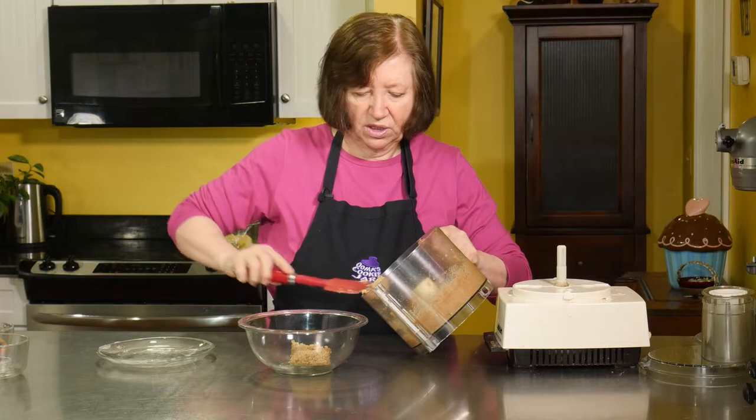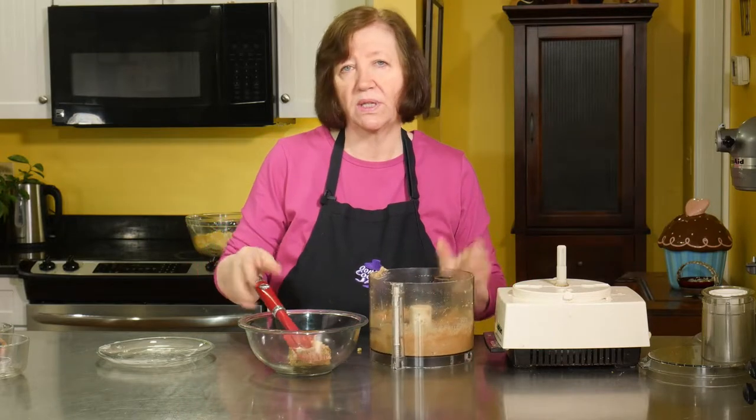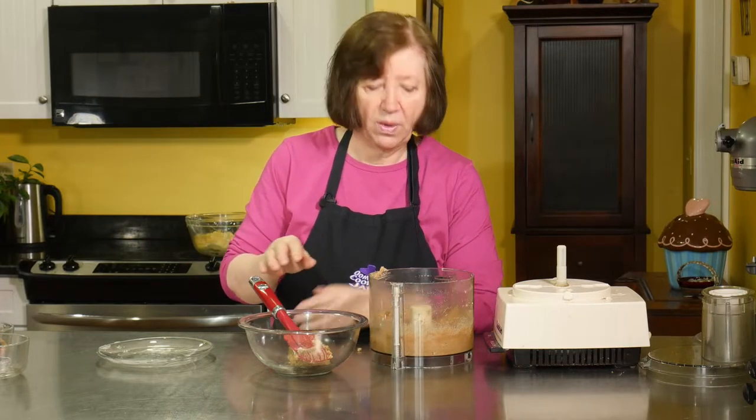It's absolutely delicious stuff. I'm just going to put this aside, and when we're ready with the dough, I'll show you how we use it.